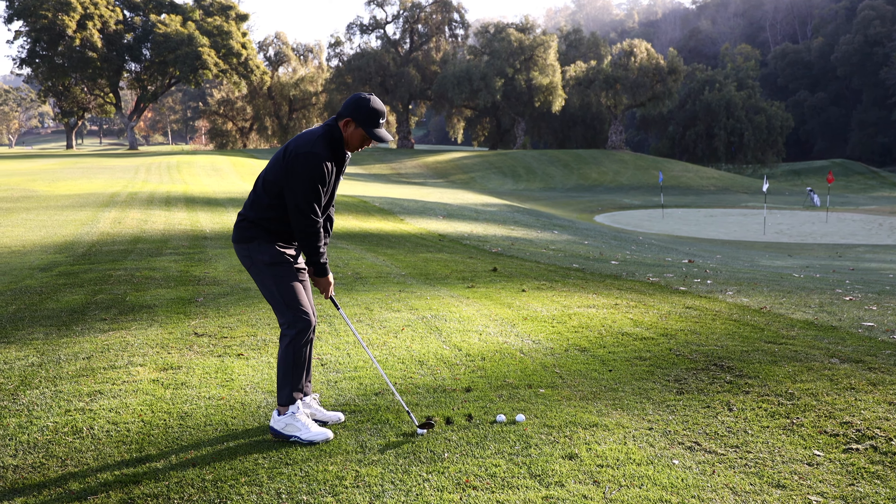I'm going to hit one more. This time I'm going to hit it a little bit more left and a little bit longer, but still short of that green. A little bit longer — you can see it's going to bounce down the hill. Pretty good.